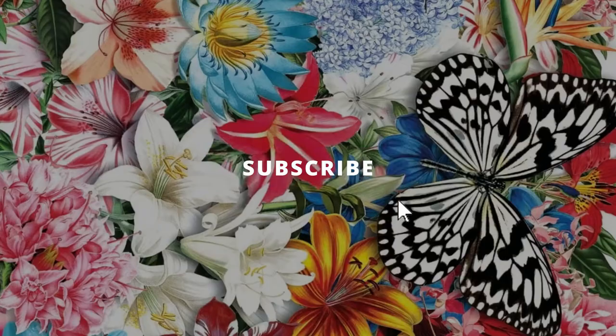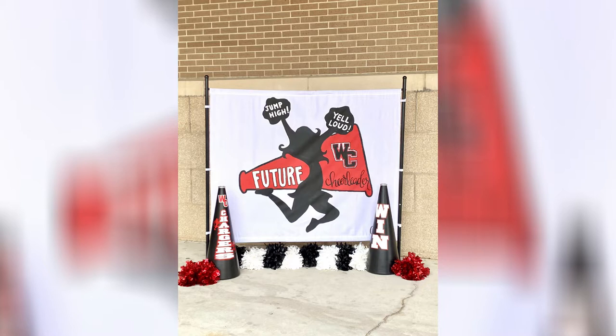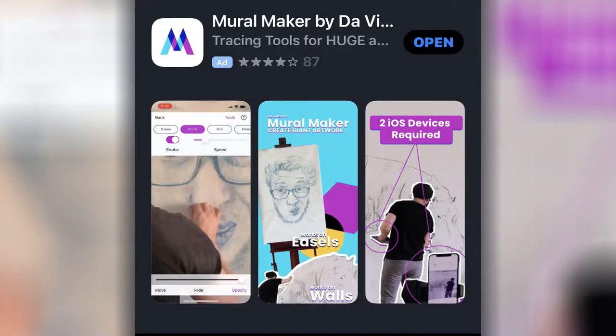Today's video is short and sweet. I'm going to introduce you to a way to make large artwork on walls or fabric, even if you don't know how to draw. How many times have you seen a large painting or drawing on a wall and wished that you could do that yourself? You can — I am going to introduce you to something today that just might blow your mind.